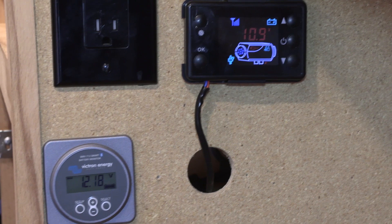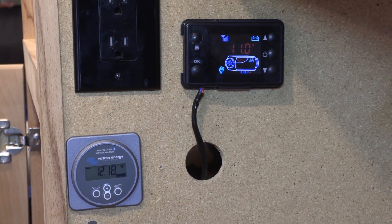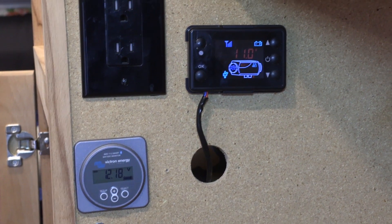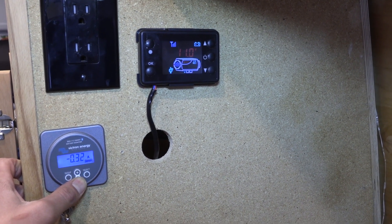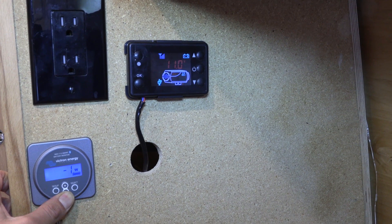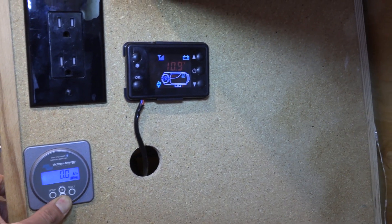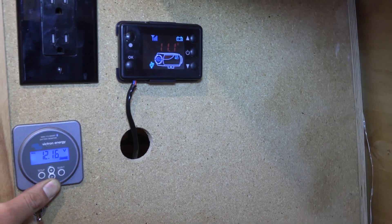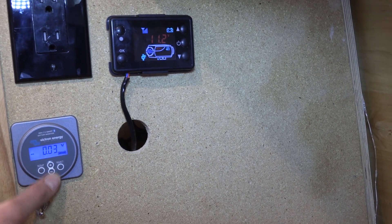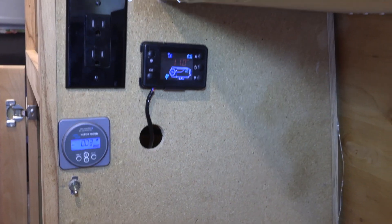Pump kicks on, we drop down to 11 volts — 10.9, that's a bad sign. That's pretty low. But it says our battery is at 12 volts. That's amps — that's how much watts are coming in at zero, so the solar is doing pretty good right now. 100% batteries. The volts from the auxiliary — I don't know what that means, how much volts we're pulling.